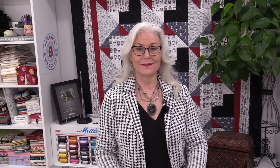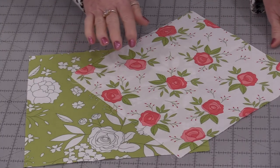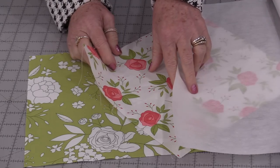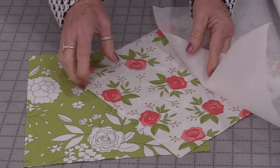We are going to need two 10-inch squares of fabric and some interfacing. I'll put a link in the description for the template. Both squares need to be 10 inches and I'd recommend fusing on a lightweight or medium-weight interfacing.